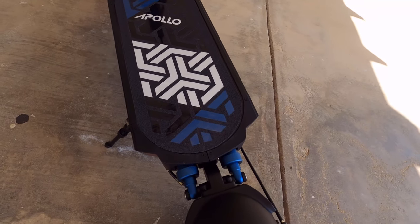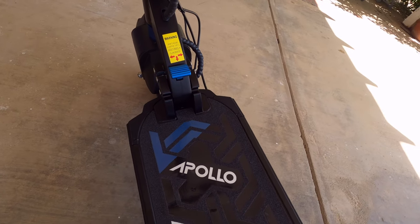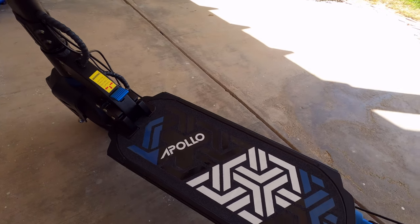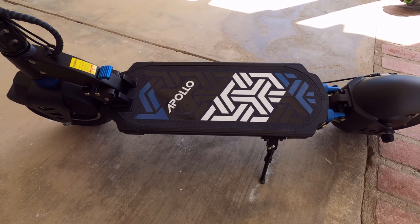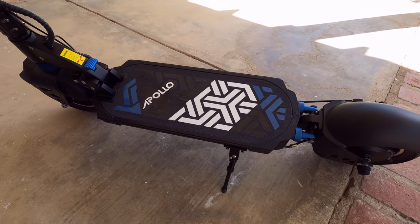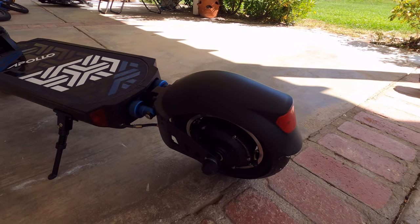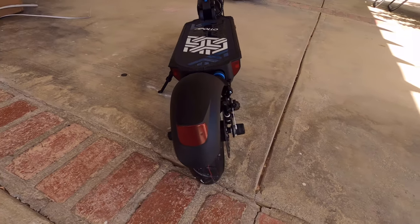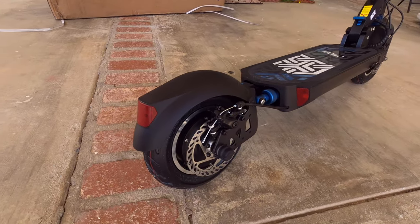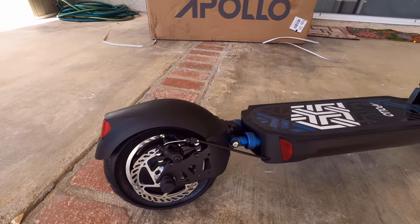The other big change was they changed the deck to match their Ghost scooter, so now the deck shape is a little different, as you can see. What that also did was give it a little bit better lighting. And as you'll see in a bit, it gave it an extra charging port that they didn't mention before. So now I think you can plug in two slow chargers to get a fast charge if you didn't have a single fast charger.